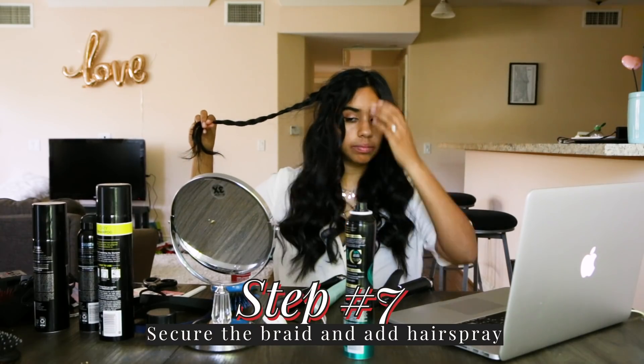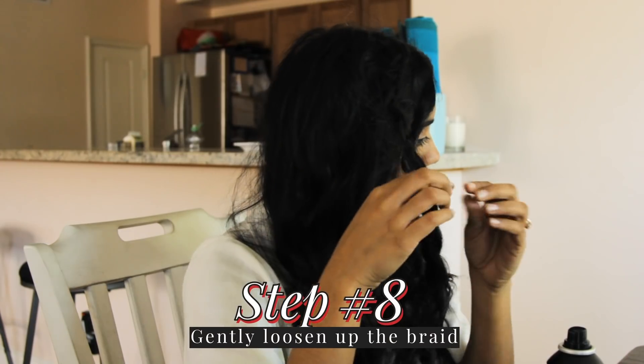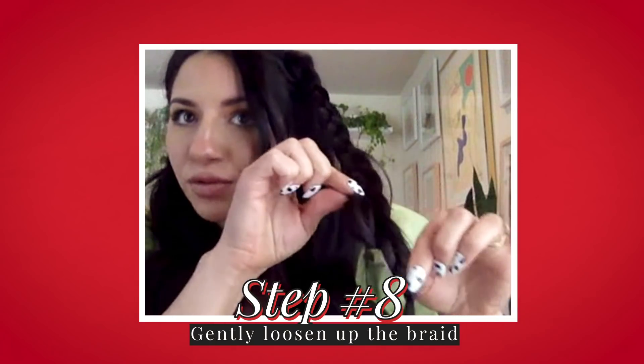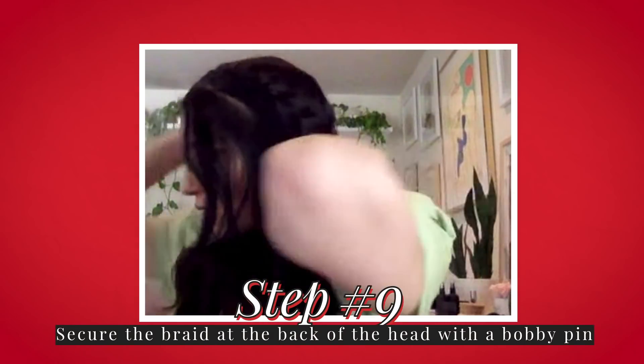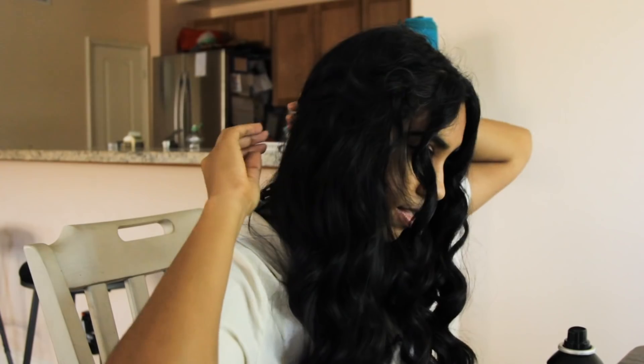Let's secure it with an elastic. What we're going to do is hold the braid and use our fingers to pinch and pull the sides of it. Flip from the elastic so I get some slack, place it a little bit lower than the round of your head in the back, keep it closed, put it in the braid, and weave it in and out — that way it catches enough hair.